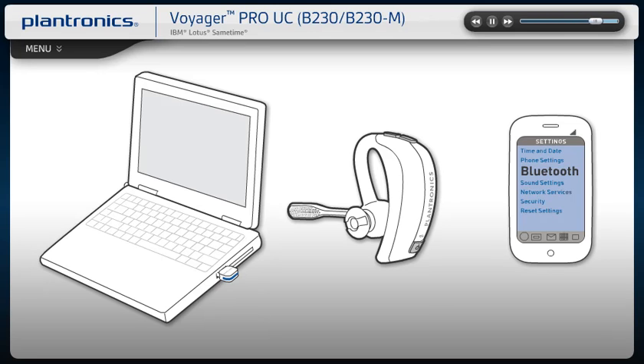With Auto Call Transfer, when there is an incoming call on your mobile phone and you are not wearing the headset, the call is routed directly to your mobile phone.